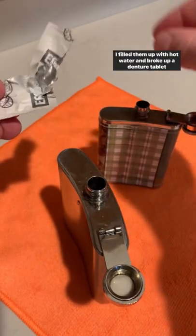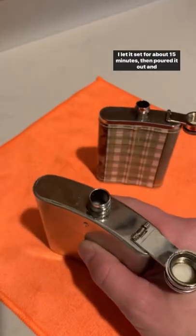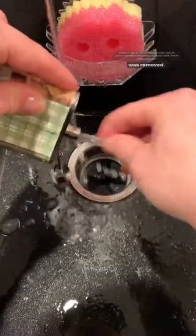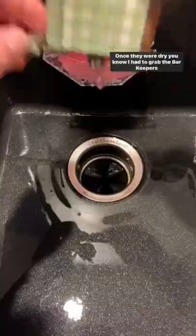I filled them up with hot water and broke up a denture tablet, putting half in each. I let it set for about 15 minutes, then poured it out and gave it a good rinse and scrub to make sure all the cleaner was removed. Then I let them air dry overnight.